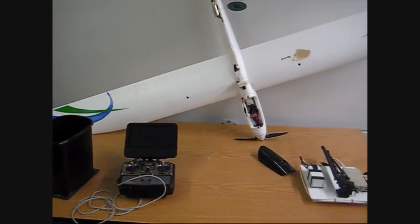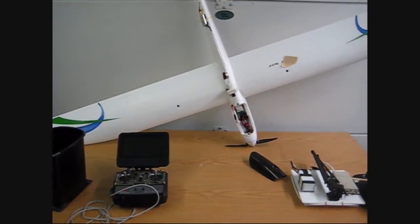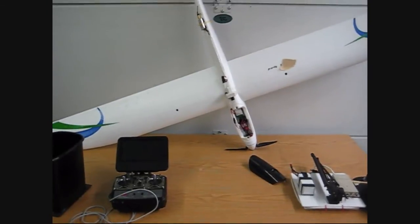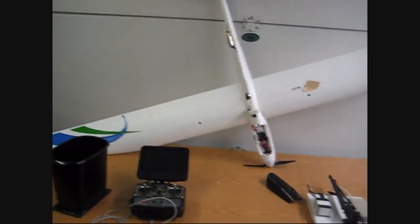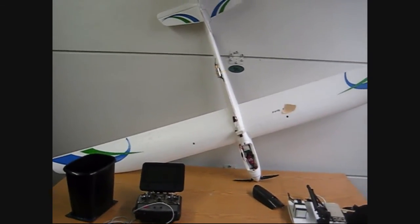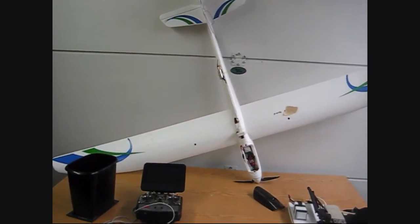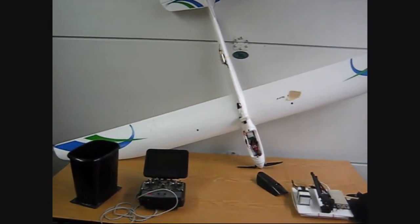That's my system for now, just to get started with, and we'll see where it goes from here. I'm ordering a GoPro 2 pretty soon so I can get some HD video, which will be pretty neat — that looks like an awesome camera, I can't wait to get it on this plane. Comment if you've got any questions or anything I could add or change for my setup. Thanks for watching.